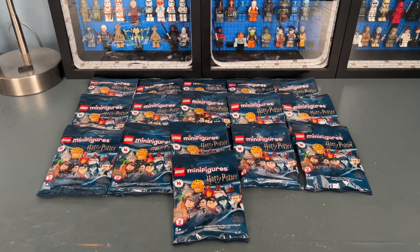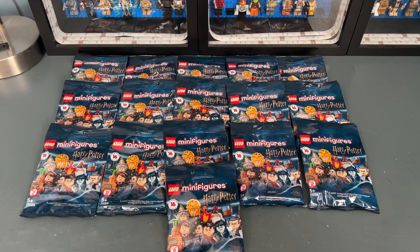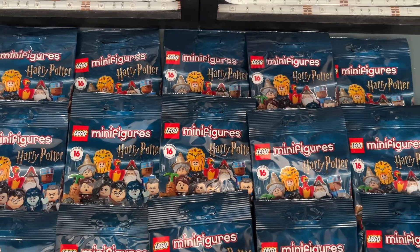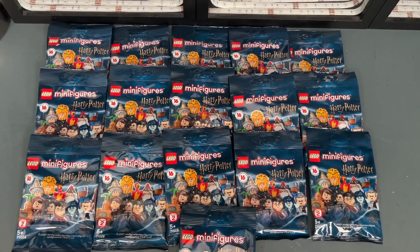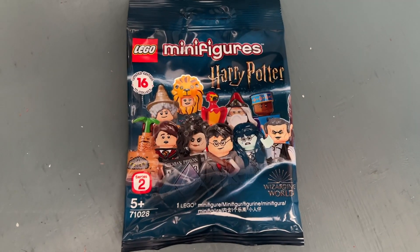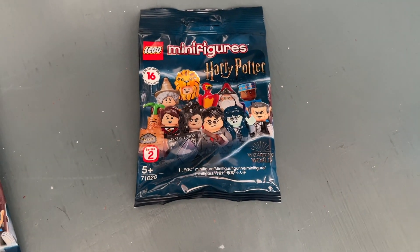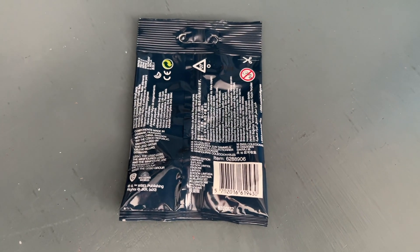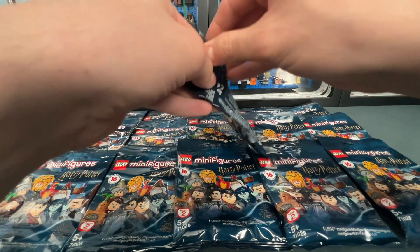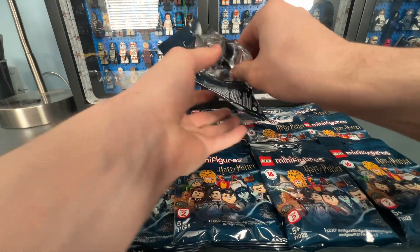Welcome back to another LEGO YouTube video. Today we have 16 of the LEGO Harry Potter Series 2 CMF bags to open up. This was originally released in 2020 and each individual bag retailed for about five dollars in the United States. There are 16 instead of 12 minifigures to collect, and these are in bags so you could feel through them to find which character you were getting. Let's go ahead and open up our first bag — it's nice to have these in bags as this is pre-box era for the collectible minifigures.